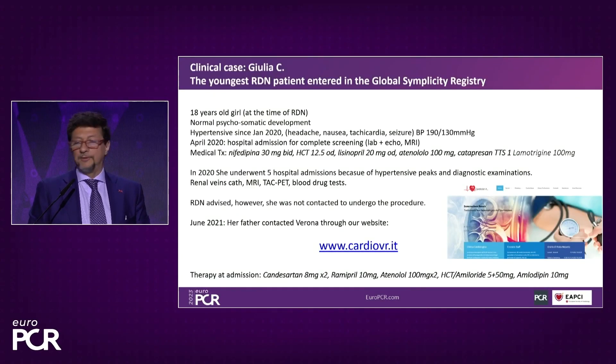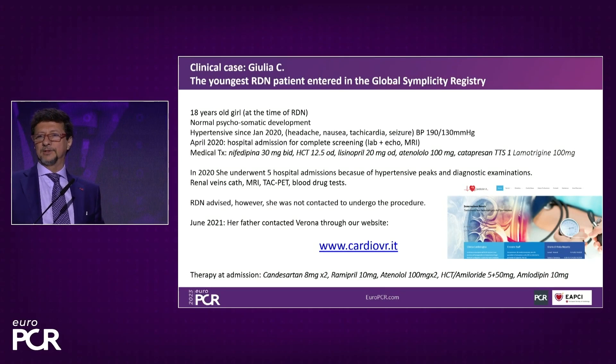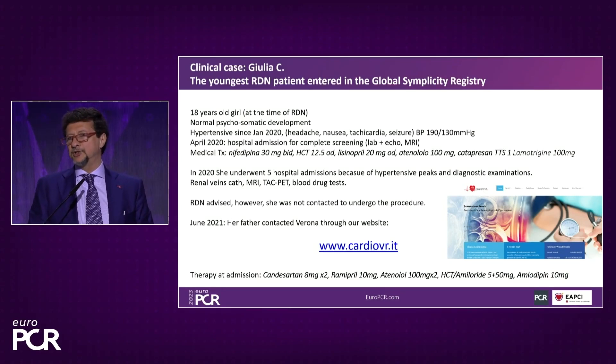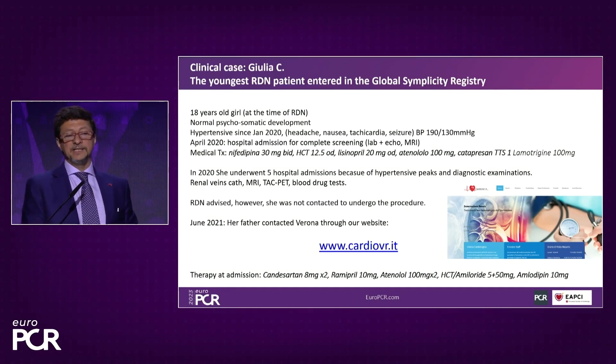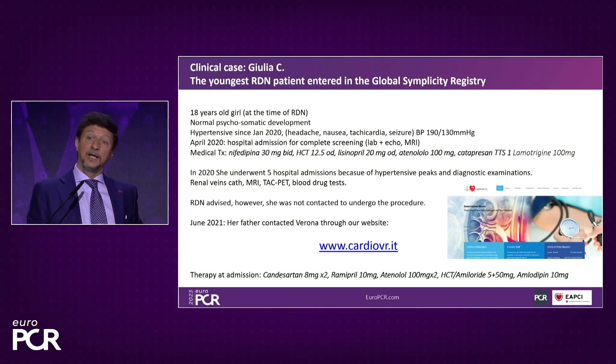Going to real practice, I will show you one case that is among those that convinced me this therapy works. It is a very special case because I think it is the youngest patient ever treated with truly resistant and uncontrolled hypertension. The lady is 18 years old. When we first heard about her, she was not yet 18, so we waited until she was 18 to have her sign the informed consent herself.